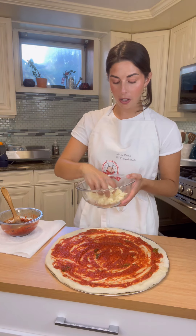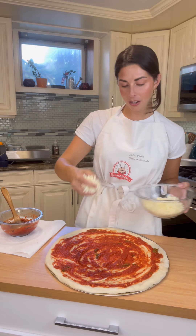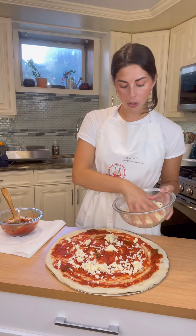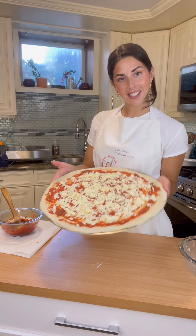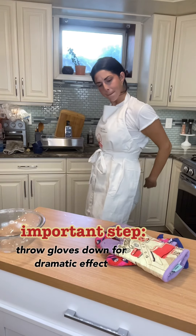Now that we have our sauce on, we're going to top with our cheese. I used whole milk mozzarella, freshly grated. You don't want to use the pre-packaged shredded cheese — it's just not going to be the same. The packaged stuff sometimes has a little bit of a film on it, and we don't want that. We want this to melt really nicely. So do yourself a favor, give yourself enough time and shred that cheese. Just by the handful, start sprinkling on in the same way you put the sauce on — start in the middle and work your way out.